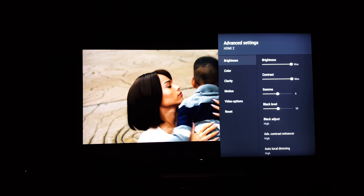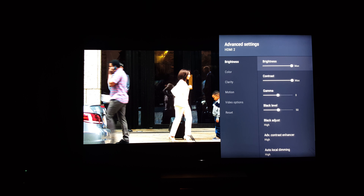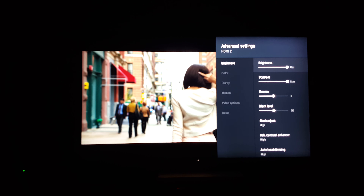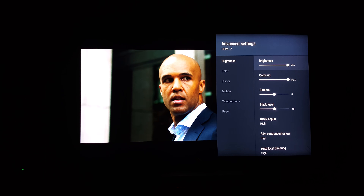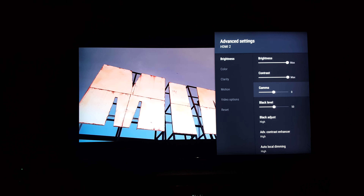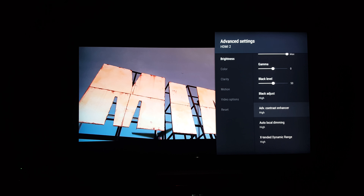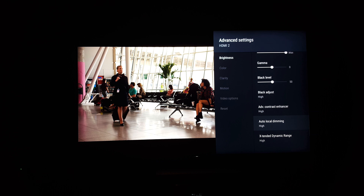Going down to advanced settings: for HDR, brightness is set to match max contrast, and max gamma is zero. Black level is 50. All of the enhancements are on high.